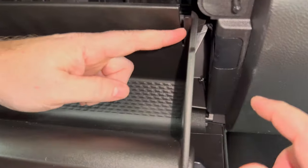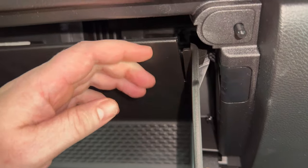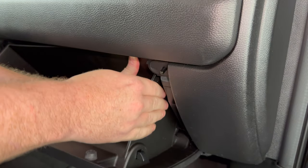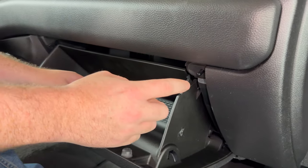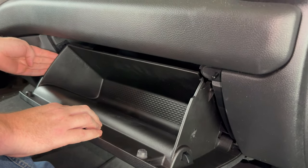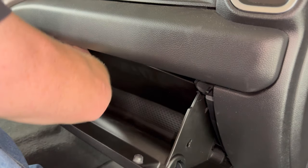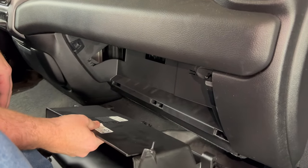Now we need to get the glove box down. There's a little tab right here — you can see the little stop that's hitting it. What we need to do is push up on this part and push in on this part and it'll allow it to come down just a little bit. Once we get that one passed, there's another stop that's a little harder to see over here. This one takes a good amount of pressure — push with this hand and kind of pull with this hand, and then that allows it to come down and off the hinges.